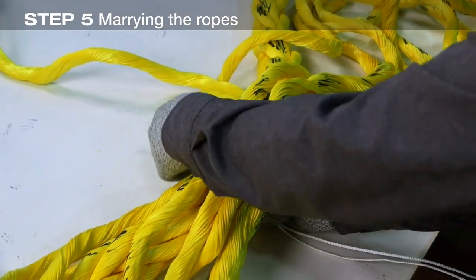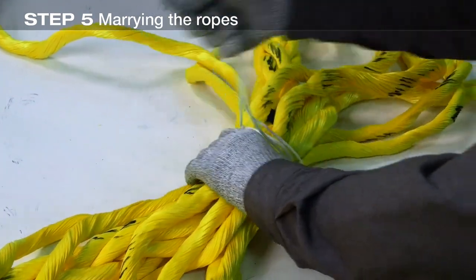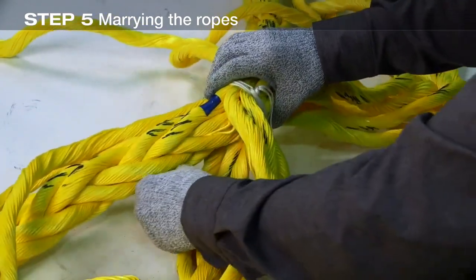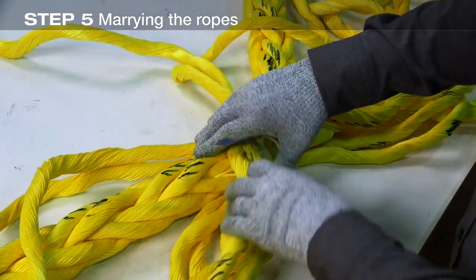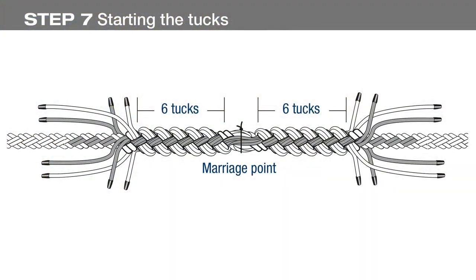Tie the crossover point securely with twine. Remove the tape applied at both marks one. We're now ready to begin the first round of tucks. Just as in the iSplice, the marked pairs will be tucked under unmarked pairs, and the unmarked pairs will be tucked under marked pairs.